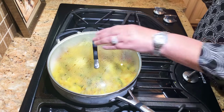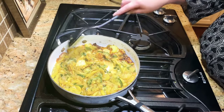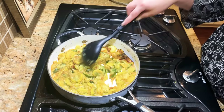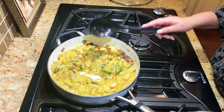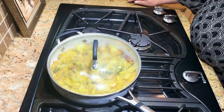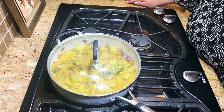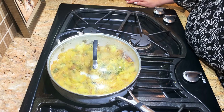Alright, I think this may be done. Let's see — oh yeah, it's nice and golden brown. I'm going to stir it up just a little bit more and turn off our heat. We're going to set this over to the side while I prepare the other things for our meal this evening. I really hope you enjoyed our video. Please leave any feedback that you may have and I hope that you and your family enjoy this. Thanks for watching.